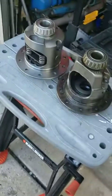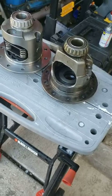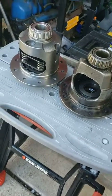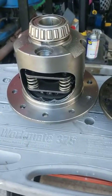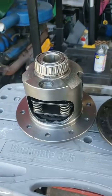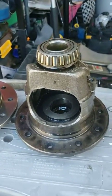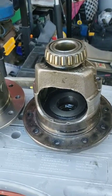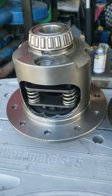Hey everybody, welcome to Lon's Garage. Just gonna give you an update on the old Camaro here. I purchased a limited slip assembly for the Camaro, something I could just swap out. Here's the old one that was an open carrier, open diff.